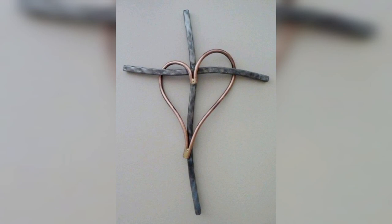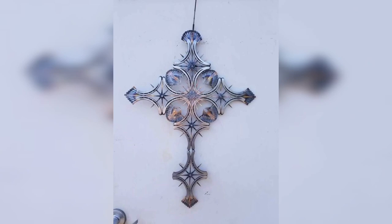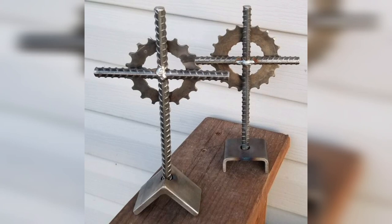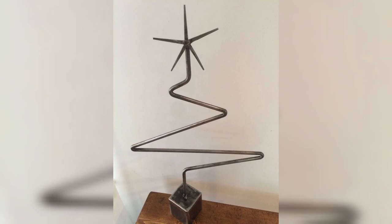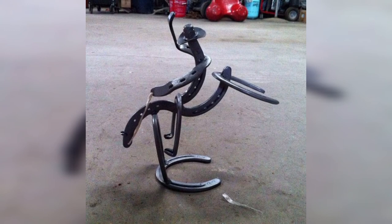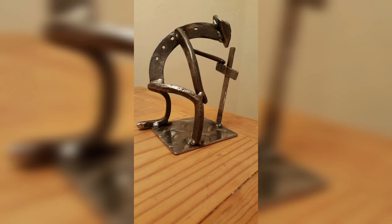Creating scrap metal art for your garden is another fun and beginner-friendly project. You can create garden stakes, sculptures, and even a birdhouse using scrap metal. The key is to use metal pieces that will withstand the elements, such as rusted metal or glazed steel. One simple starter project is a metal flower garden stake. You will need a piece of rebar or other sturdy metal for the stake, and a variety of metal pieces for the flowers — you can use anything from old spoons to bottle caps to create the flower petals. Weld the flower pieces together, attach them to the stake, and you have a unique garden decoration.